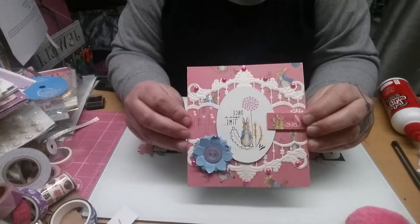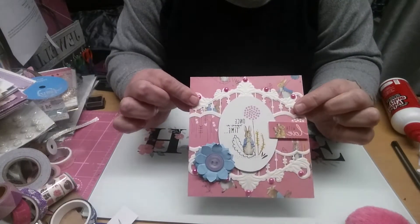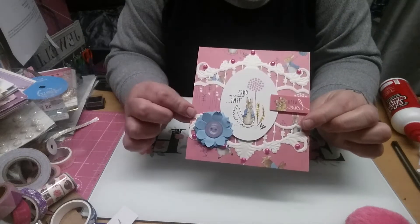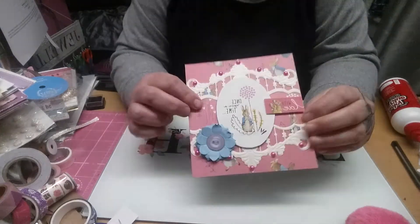And I made a Peter Rabbit one. This is from a kit, and then I used this fancy edger die from AliExpress to cut that out. And then I made some flowers and just put a button in the middle, and some gems.